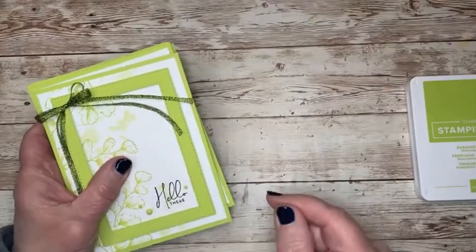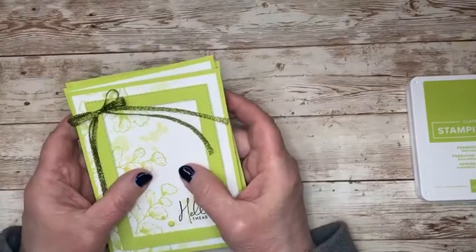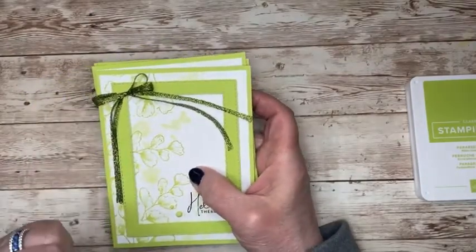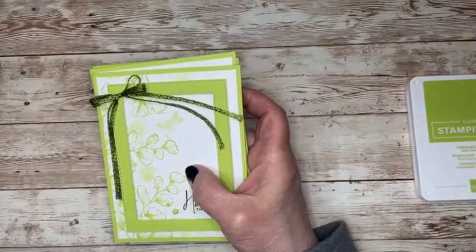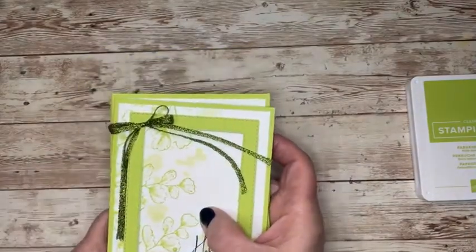The price is $50. If you want to go to my blog, lindaloucreates.com, you'll see where you can click on it and fill out a little sign-me-up form and we'll get you going with yours.